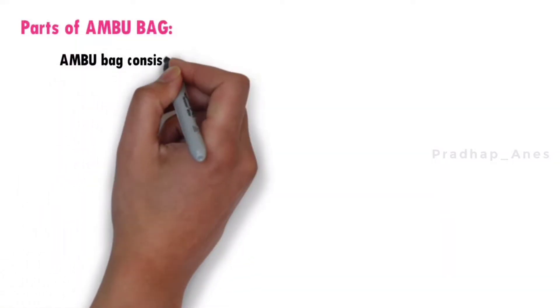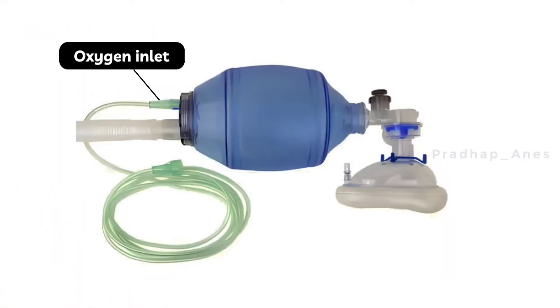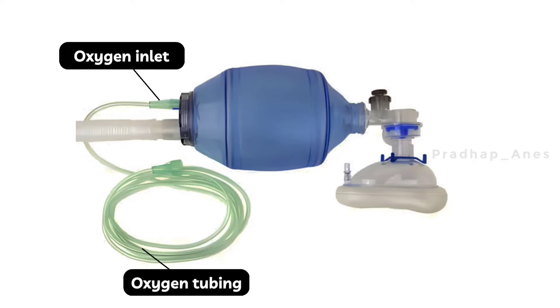Coming to the parts of the ambu bag. This ambu bag consists of two inlets. One is the oxygen inlet, where oxygen tubing is connected, and the other is the air inlet, where surrounding air enters via this inlet.